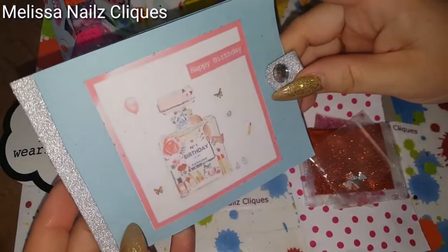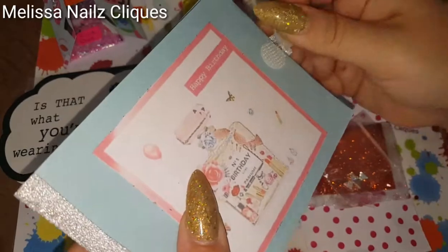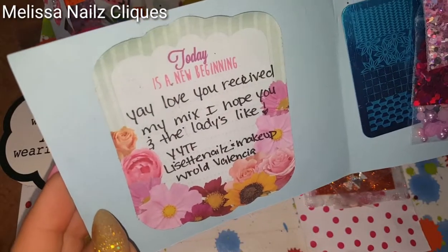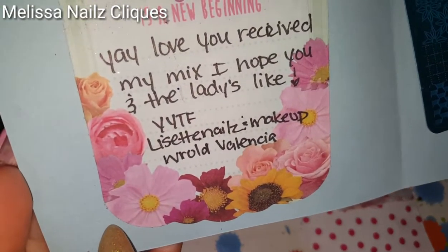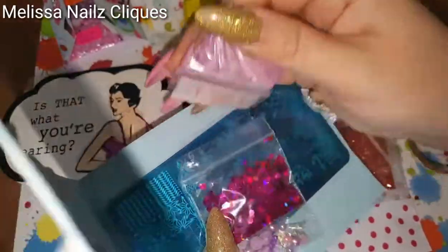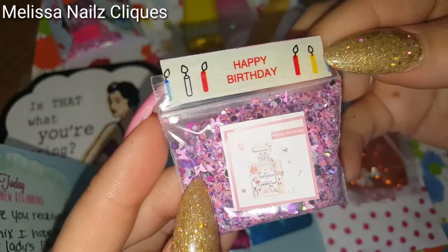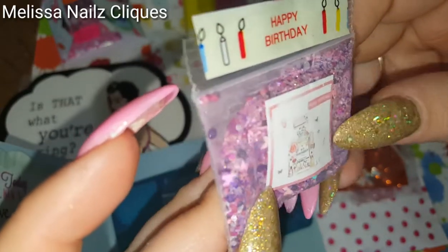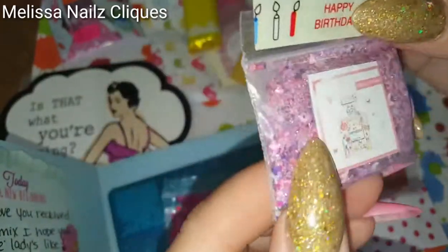And this one says 'Happy Birthday' — oh that's so pretty, look at that, I love that! The card says: 'Yay, love you — received my mix, I hope you and the ladies like it. Your YouTube friend, Lizette, Nails and Makeup World Valencia.' Look at this — oh, so pretty, gorgeous! It says 'Happy Birthday.' I like that tape, that's cute. She put some purple butterflies — they're like a pinky purple butterfly, they're so gorgeous. Tons of goodies in there, it's absolutely beautiful.